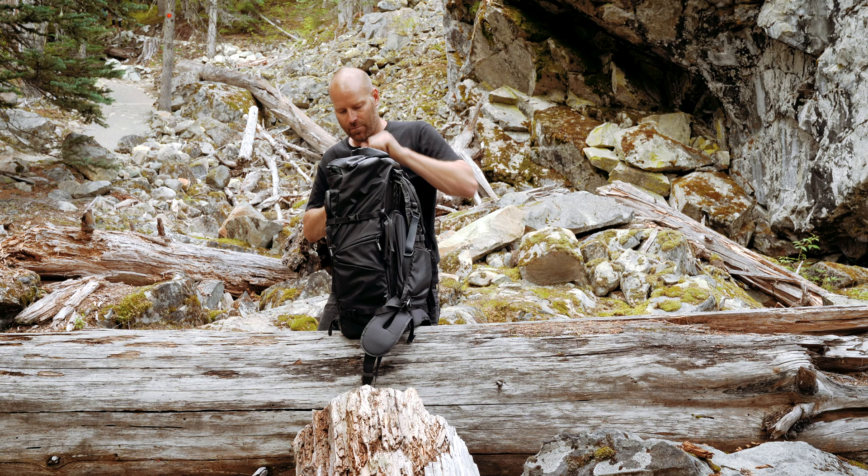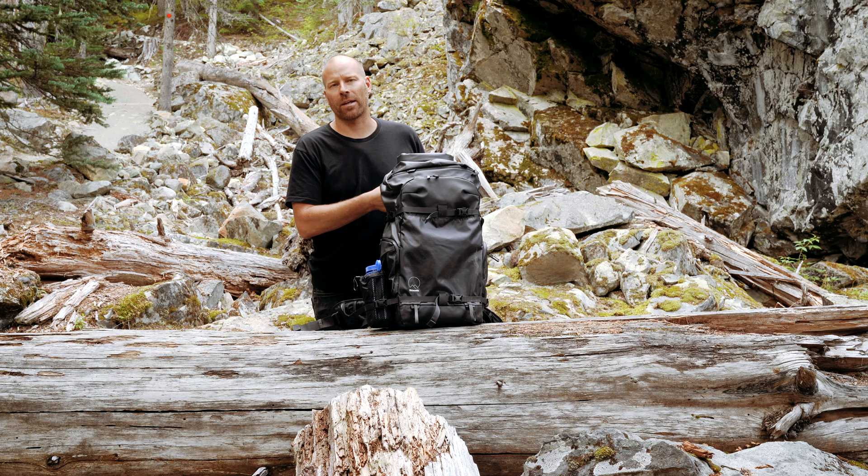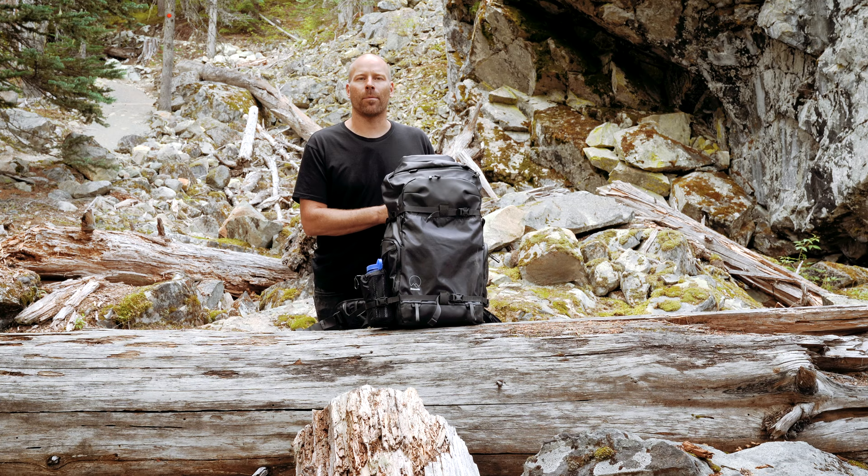There — nice and streamlined. So with my front pouch packed away in the top, the bag's nice and streamlined, everything's safe, secure, and dry. And that's how I pack my Shimoda Action X 50. My name is Scott Surface, and thanks for watching.